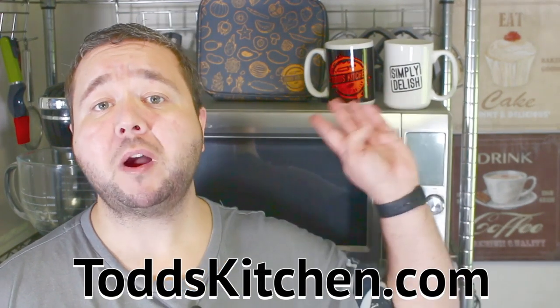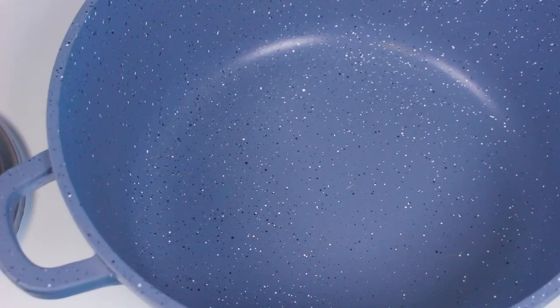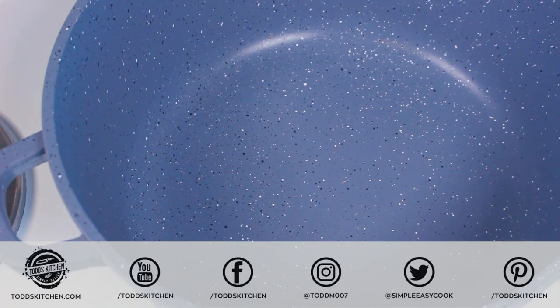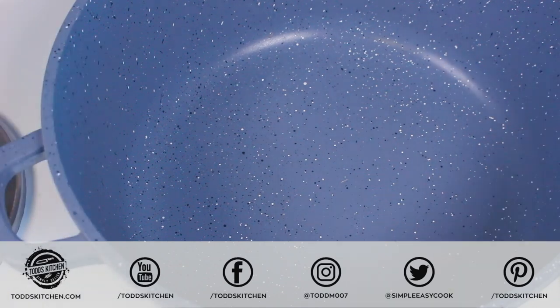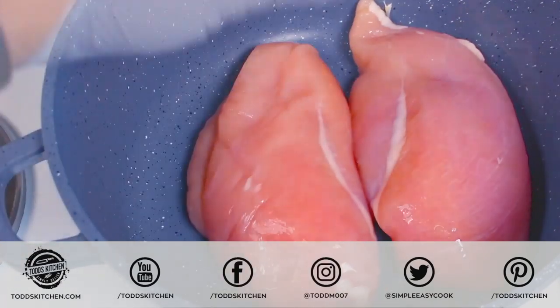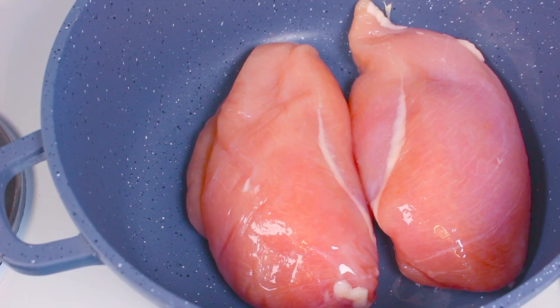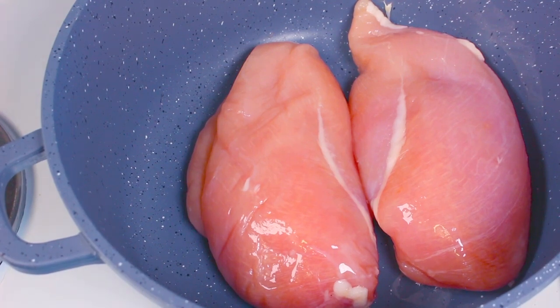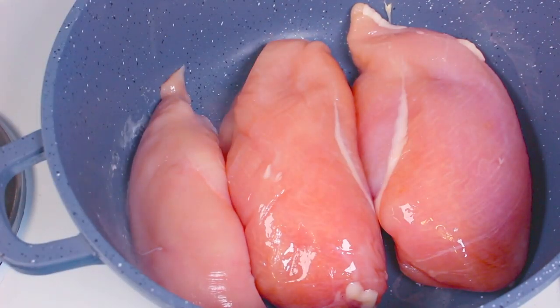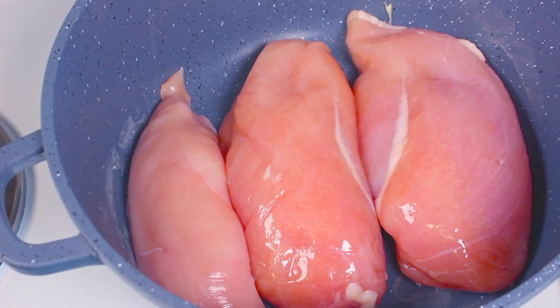Don't forget to check out todskitchen.com for my new range of mugs. We're going to start with a pot on the stove on medium heat — and we want to use an oven-proof pot because we're going to use it in the oven straight after we sear the chicken. Searing will keep the chicken moist and lock in the juices, preventing that dry taste. You can use skin-on or skin-off — personally I prefer skin-off because it's healthier.